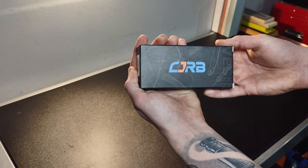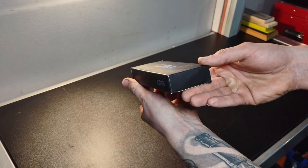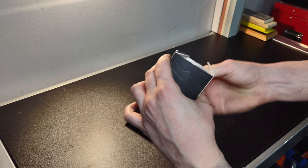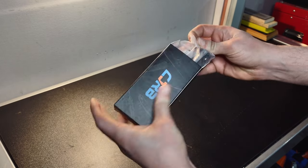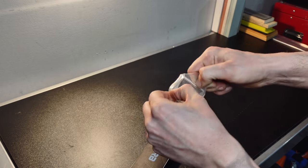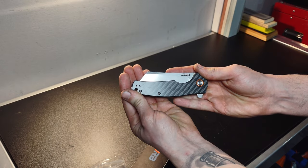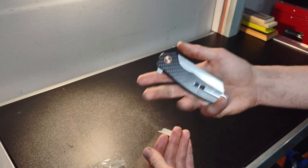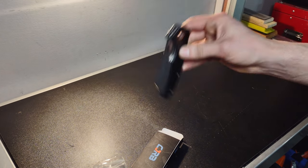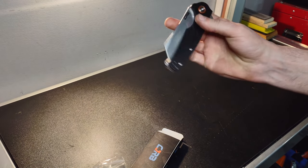Here we have the CJRB box with their little Instagram shout-out. I have the carbon fiber version of the Krag. Opening the box — nothing inside besides the knife, a little baggie, and some silica gel. Very nice. Gotta say I'm a big fan of this already. It's got a nice weight to it, feels good in the hand. Great action — and yes, it is drop-shut. Nice. This is a nice little folder, the CJRB Krag.